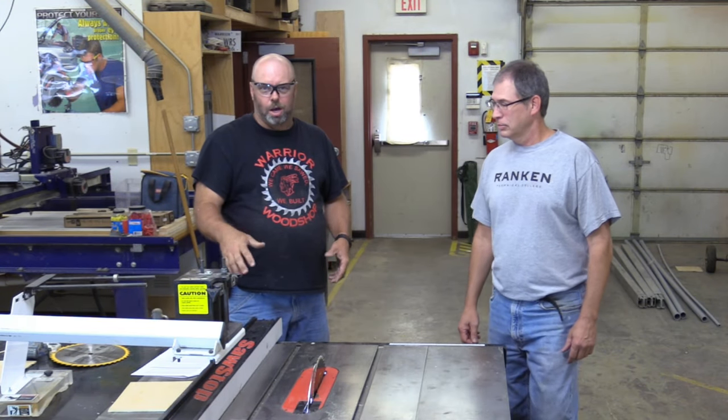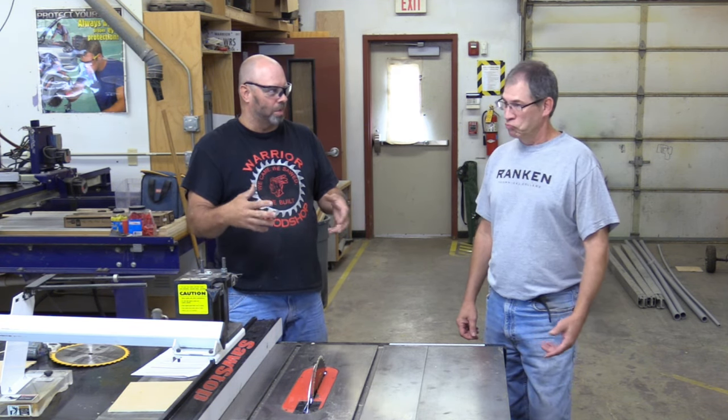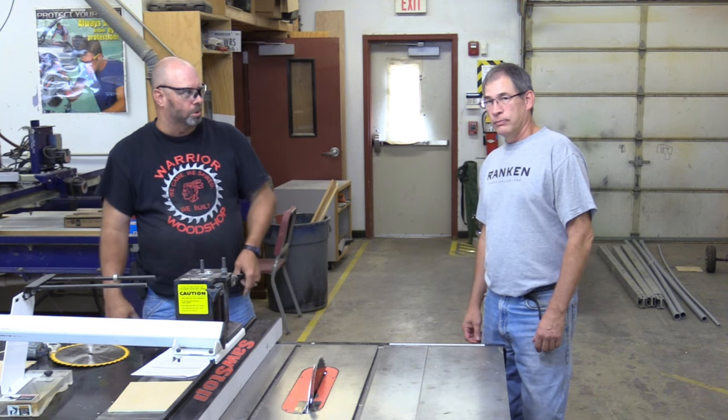If you recognize the table saw, you might know what's going to come next. We have a technologically advanced table saw — in the last 10 to 15 years of saw. Would you tell them about what's different about this saw than maybe Joe Schmoe's at home?